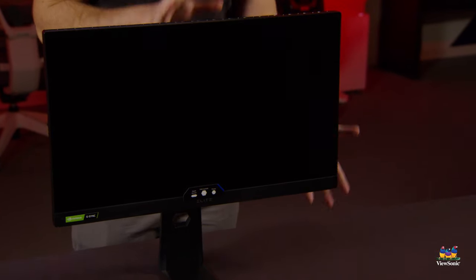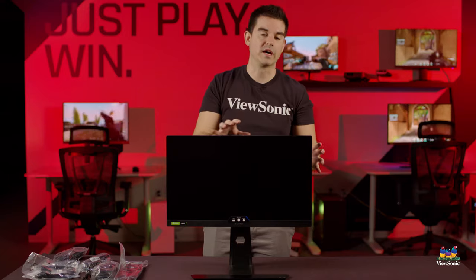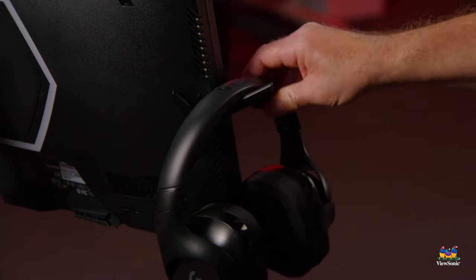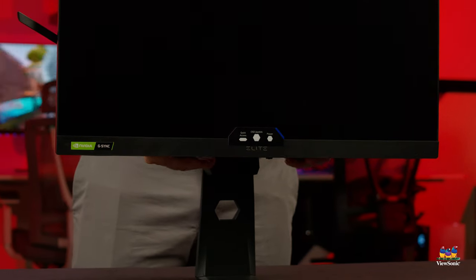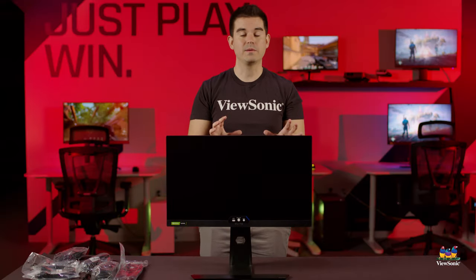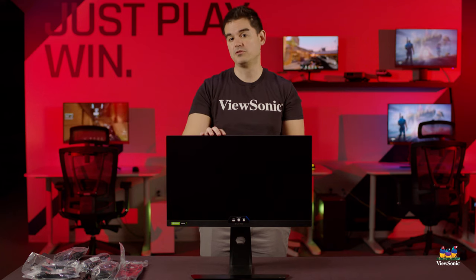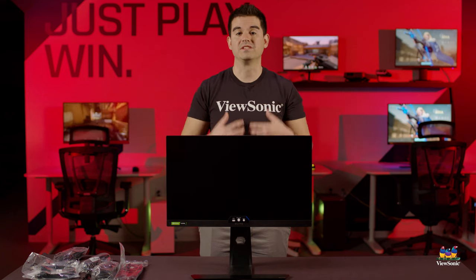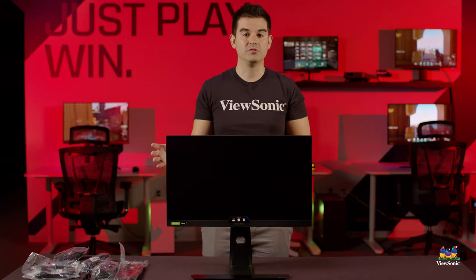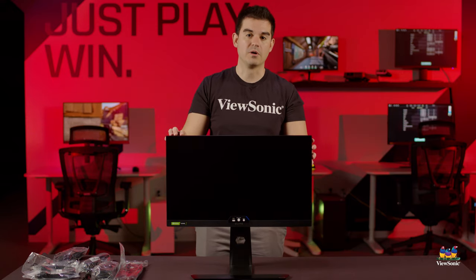Now if we take the slip cover off, we can see the Elite XG250 itself. This is a very compact gaming monitor that looks really great in the Elite industrial design. That means you still have your headphone holder, you still have bungees so you can connect your mouse to it and not have your mouse cable get snagged, and also RGB lighting. Some of the high-level specs: this is an IPS gaming monitor with a native 240 hertz refresh rate, and it also has a 280 hertz overclock mode. In that mode, you're not going to be able to use G-Sync, which is fully compatible on this model.